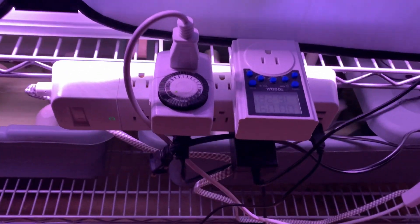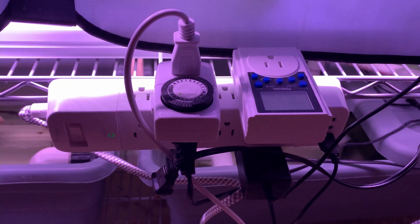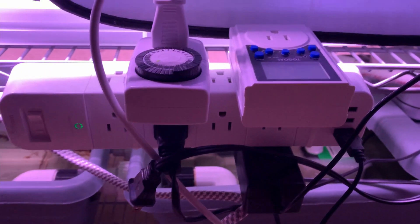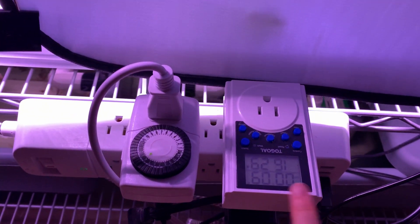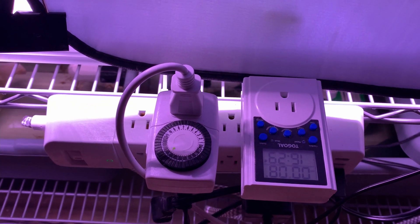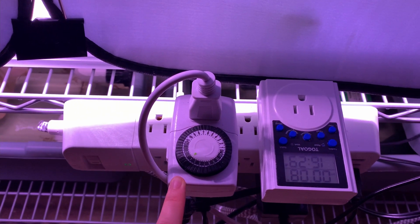This is the electrical system. Some wires, like those for the water pump and air pump, are on at all times, while others are set on a timer. For example, the pressure pump for my aeroponic system is set on a repeat cycle timer and currently runs four minutes on and 26 minutes off. The LED grow lights are also on a timer that currently runs from 6 AM to 7 PM.